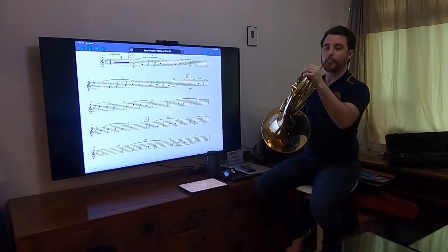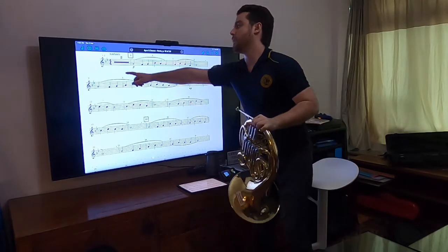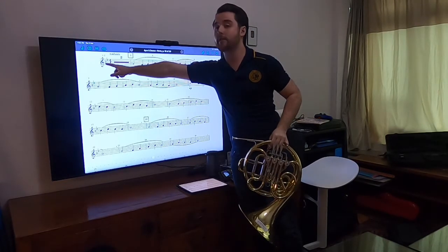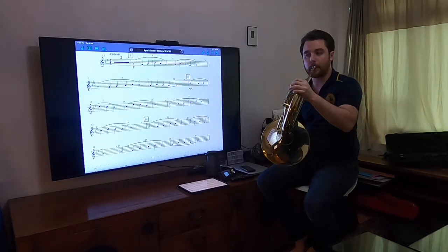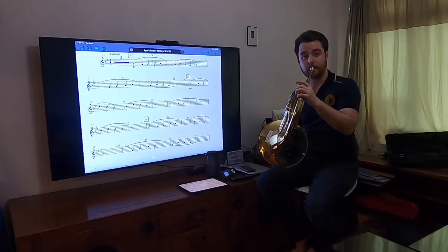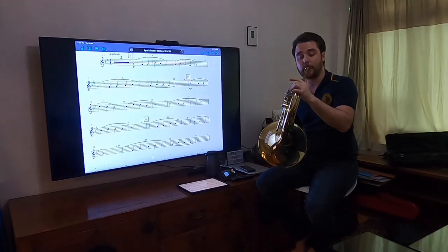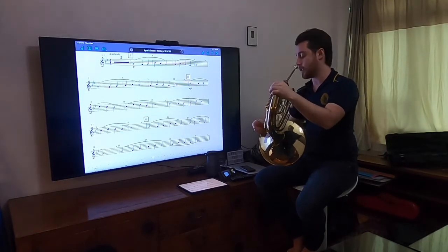We know it starts on G. One thing to notice straight off the bat: the key signature is different than what we're used to. We're not in F major anymore — we're in B-flat, which means not only do you have the normal B-flat you're used to, you also have an E-flat. E is just open, but now you need to put your middle and third finger down. That's your low E-flat, and that's your high E-flat. All of the E's you see in the music, because of the key signature, are now E-flats.